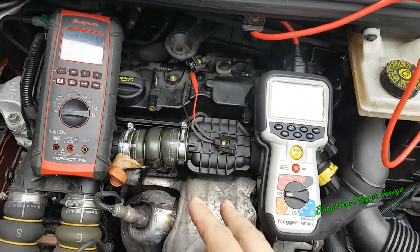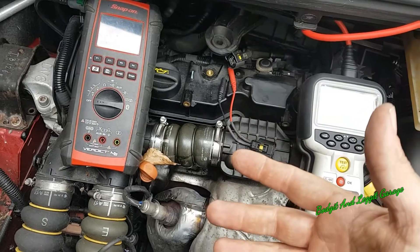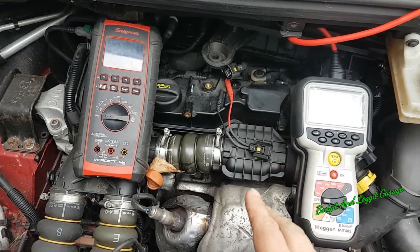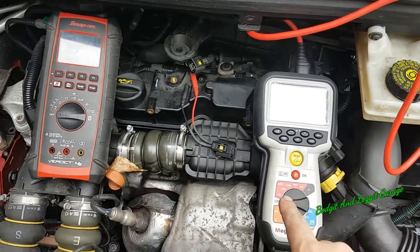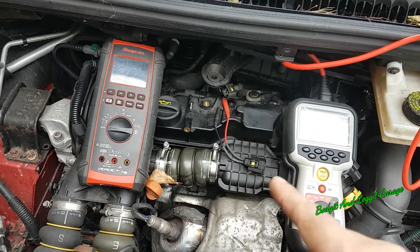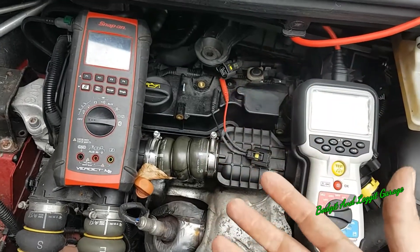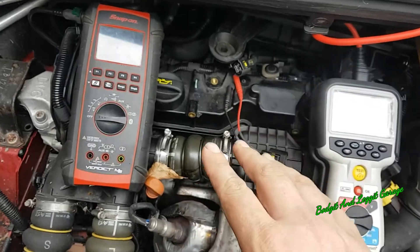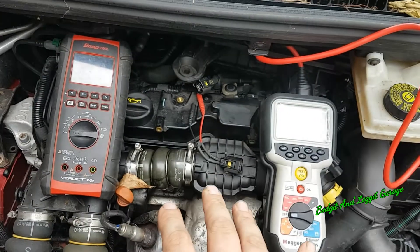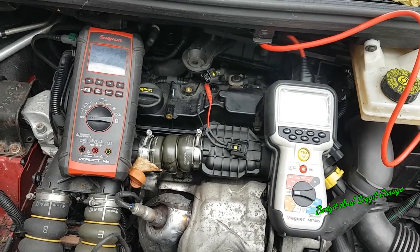We're going to do a few different tests now. There are other tests we can do if we take the injector out, like a pin-to-body test, or put them on a special bench machine. But I just want to show you a couple of things you can do when the injector's still inside the vehicle - it gives you a good indication of what's happened. We're going to do a microfarad test with this multimeter, a resistance check, and an insulation test with this one. The only real proper way to test any diesel injector is to take them out and put them on a proper flow bench, but this will still give a really good indication of whether to remove injector number three, replace them all, or whatever.